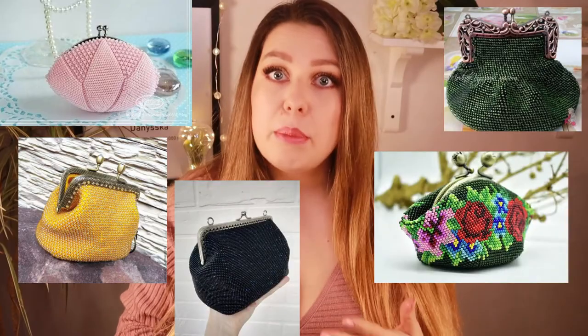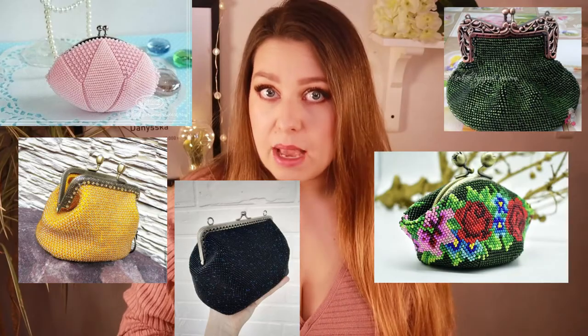That's why I decided to split the tutorials into six separate videos, so you won't have to click through one long video but can simply come back to the part you need later. I have found a lot of different variations of these purses on the web and I'll be making tutorials for other types as well.